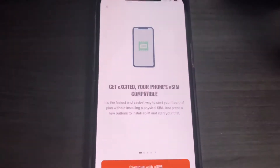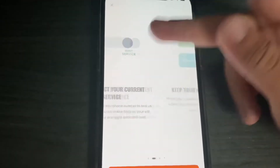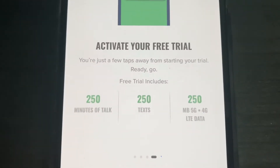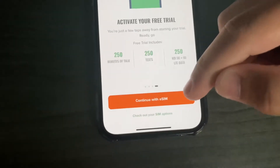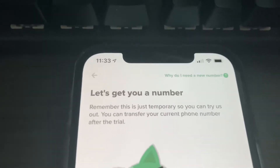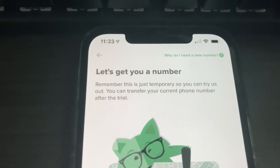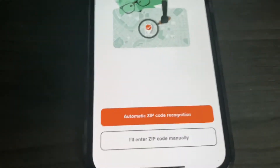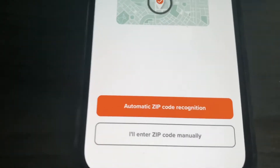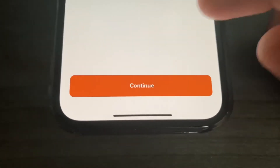Click 'Try Before You Buy' — get excited, your phone's eSIM compatible. You can scroll through the info screens; it basically explains that it won't affect your current service. Then go ahead and tap 'Continue with eSIM.' Now it's time to get you a number. You can do automatic zip code recognition or enter your zip code manually — I'll proceed with automatic. After that, click continue.